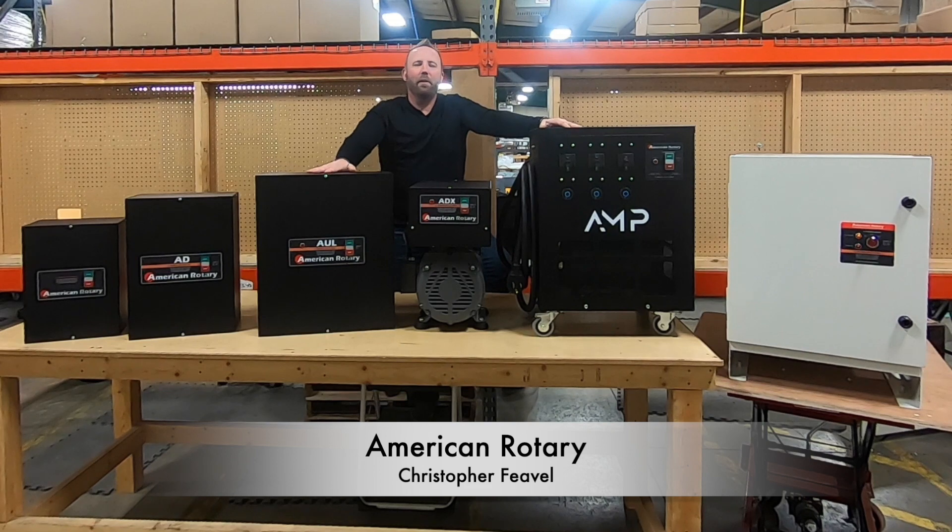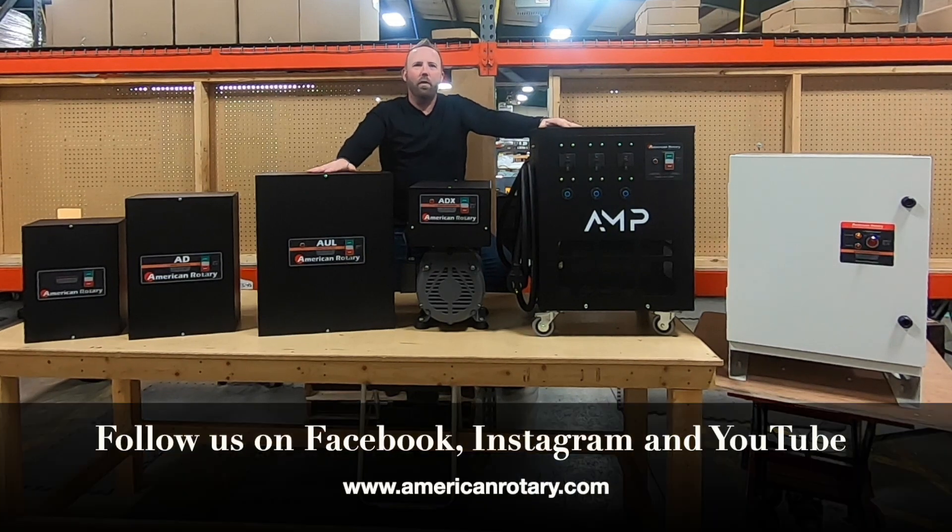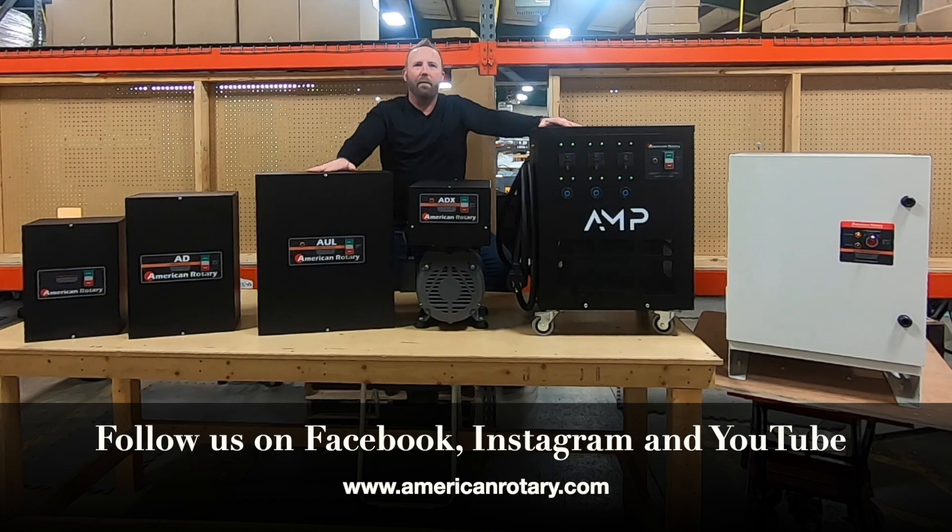Hello everyone, Chris here again with American Rotary. In this video we wanted to give you a brief overview of the different models of phase converters American Rotary has to offer.